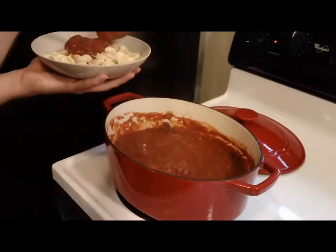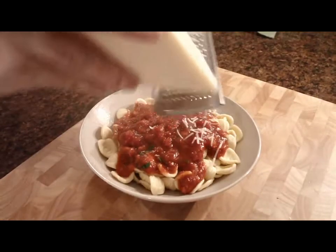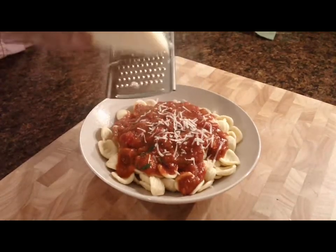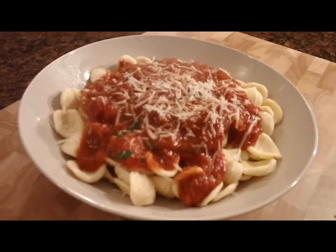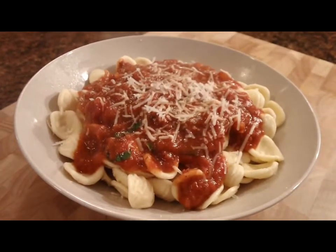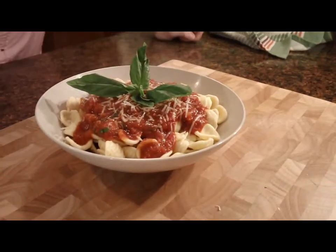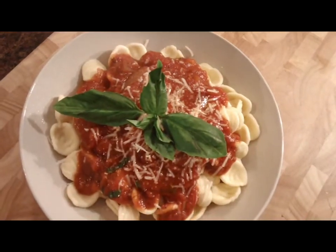Once you add the basil and parsley, you can pour your sauce over your favorite pasta, use it in a lasagna, or maybe you want some chicken. I'm going to add a little bit of Parmesan cheese and finish it off with a little basil. Thanks so much for watching, everybody. This recipe is available on my website, adamcrowcatering.com. And you can also look for future episodes of my cooking show, Cook with Adam. Thanks so much.